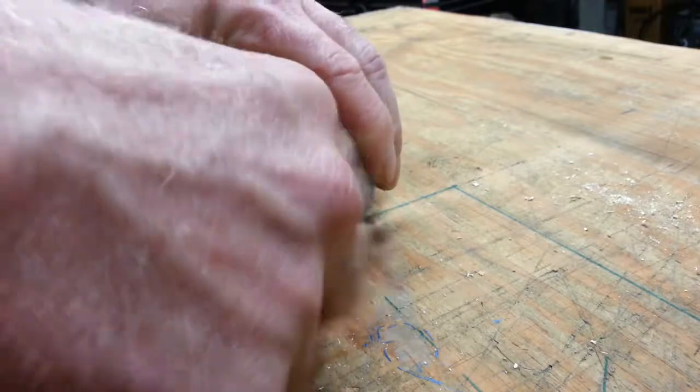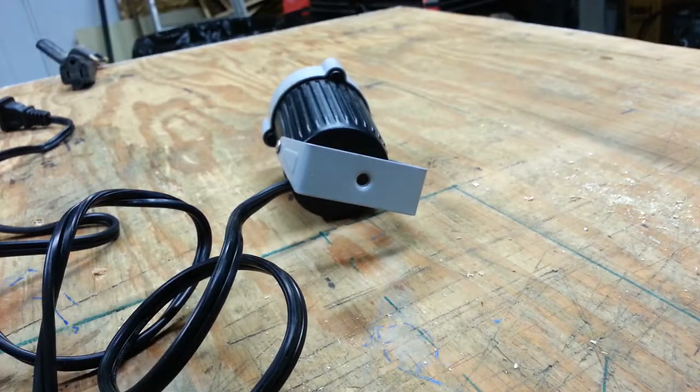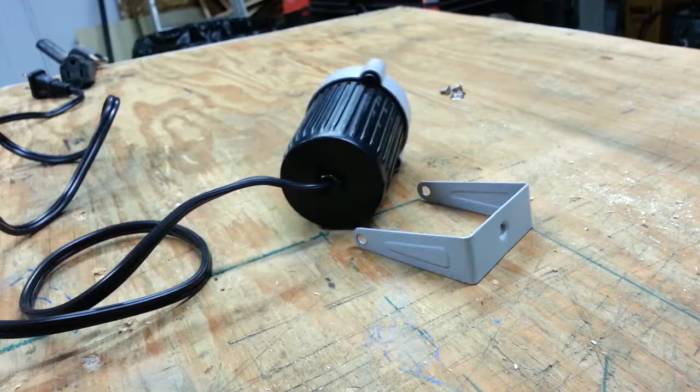So I'm going to pull off the base plate and chuck it into my junk bin — maybe I'll find a use for it later. And I'm going to pull off the U-bracket as well, because I'm going to use this again later.